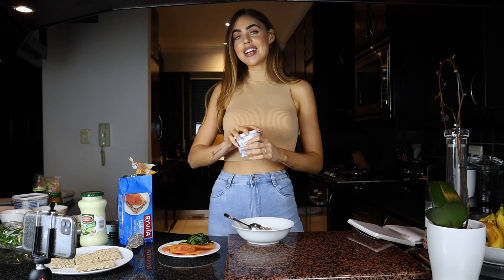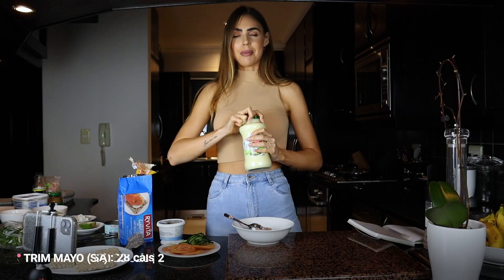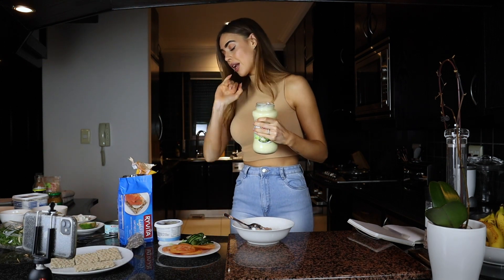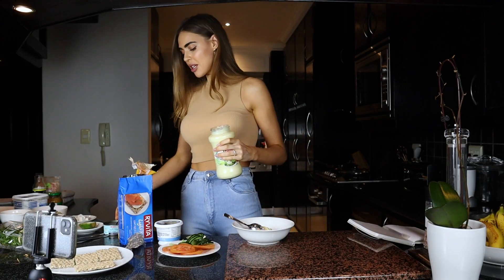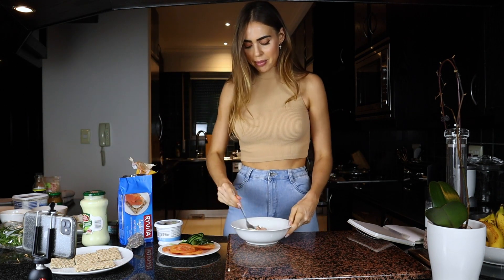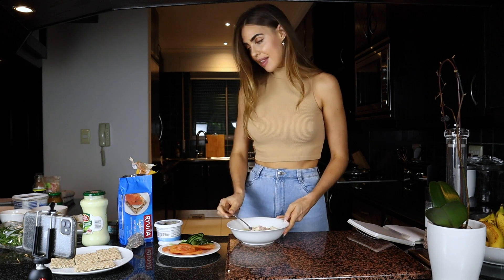To get this nice and creamy, I'm adding some mayo. You can't have tuna without mayo! My favorite is Trim, which is a really nice low-calorie one - about 30 calories for 20 grams, which is around a tablespoon. I normally weigh it out but I'm just eyeballing it today. Give this a little mix to make sure it's all beautifully covered.